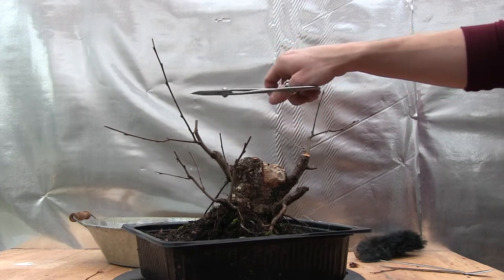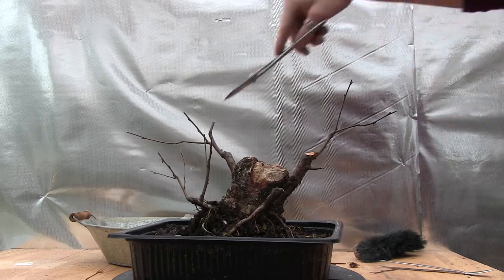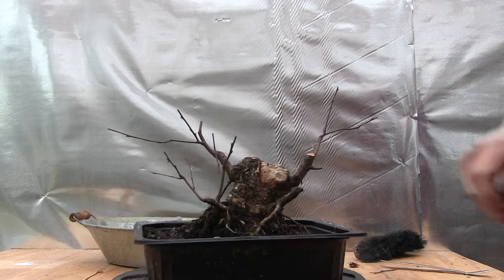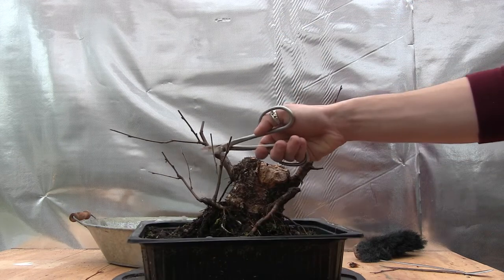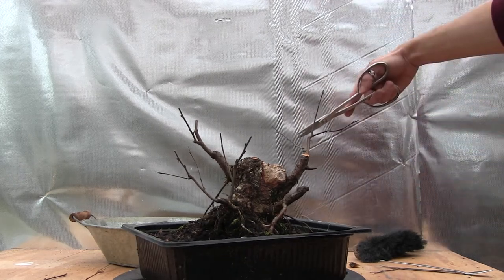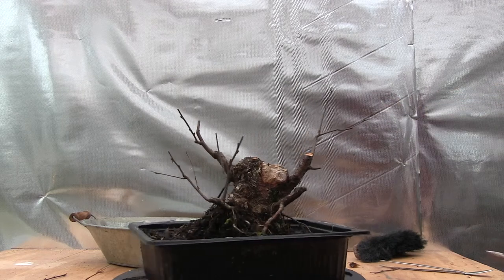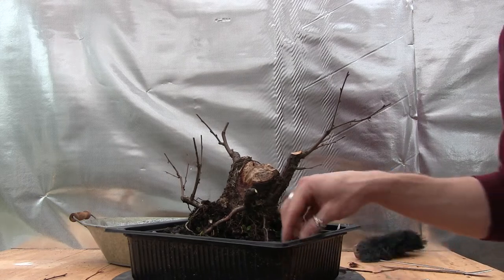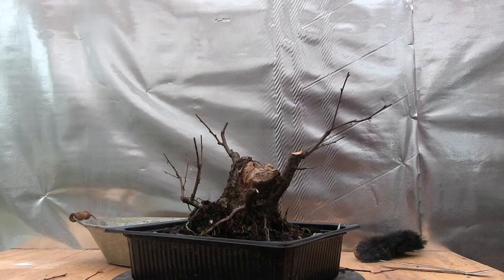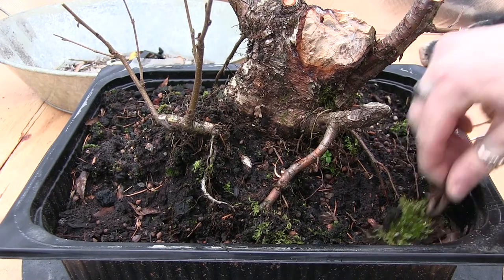This branch is kind of going outwards more than I would like, so I might just remove that — leaving this branch. I'll take that off. And then we have one more branch here in the back and we'll cut that off. I think it's good for now. So what I'm going to do now is just clean up the soil a little bit, because there's all kinds of dead leaves. I'm just going to come in here and remove some of this leaf litter.